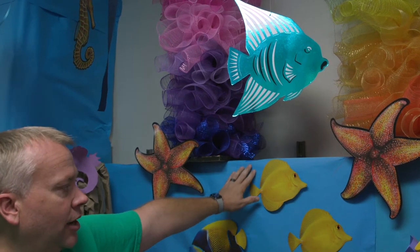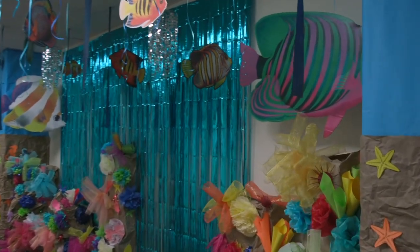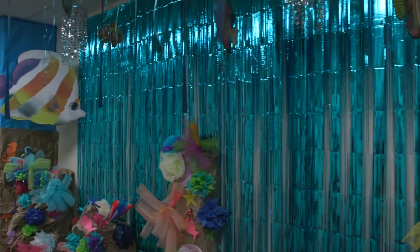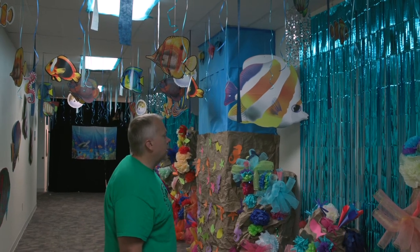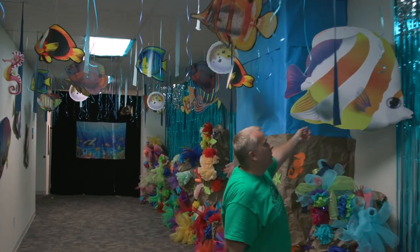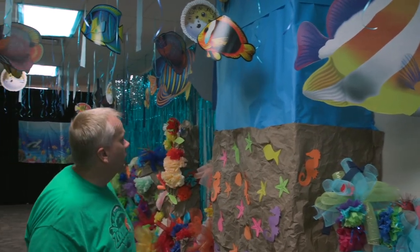Our coat racks have been covered with blue roll paper. As we head down the hallway a little bit more, you'll see more of the same — towers of boxes covered in tissue paper, covered in craft mesh, covered in filters. We hung a shimmer curtain there to give you that underwater feel.